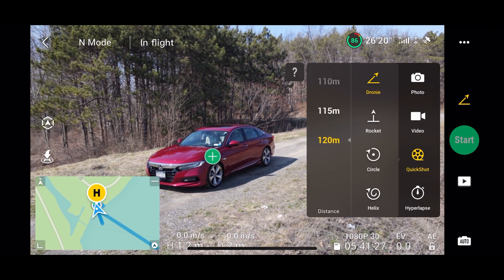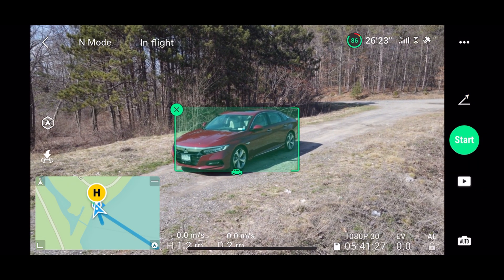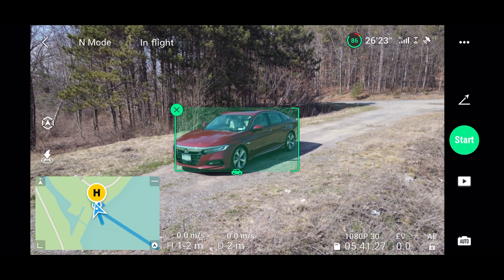Now, you will have to select a subject for the drone to focus on while it does the droney shot process. In this example, I'm going to select my car. You'll see the drone has an intelligent selection option, so all I did was click the plus icon and it automatically selected my car. You can, however, draw a box selection if you wanted to focus on some other object.